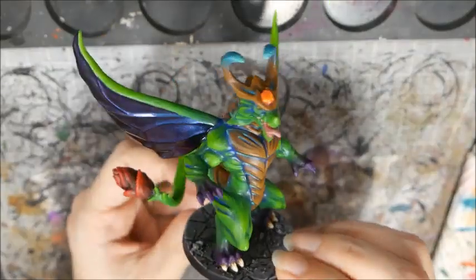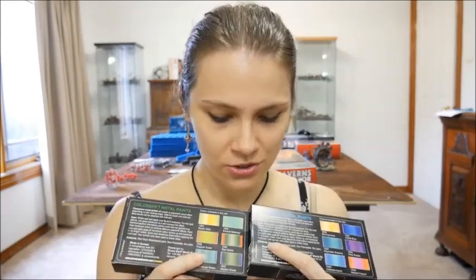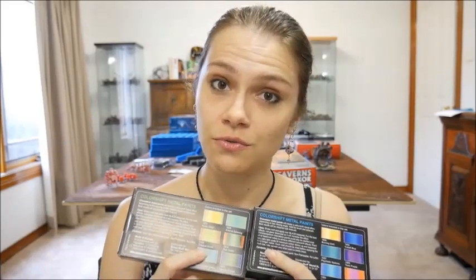And here's the finished model. While I was in the process of finishing this model I received from Green Stuff World a couple of their new color shift paint packs. There are way more colors to choose from and I'm really excited because apparently you can paint these on manually, so I'm interested in giving that a try. I've just got to decide which model I'm going to use them on, so stay tuned for a future video on that.